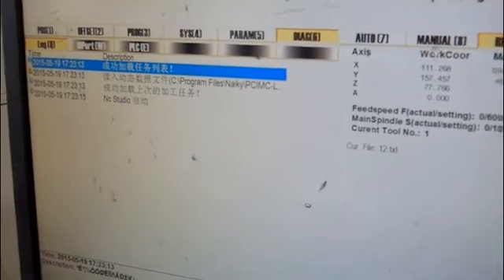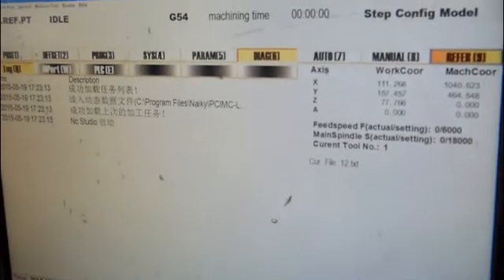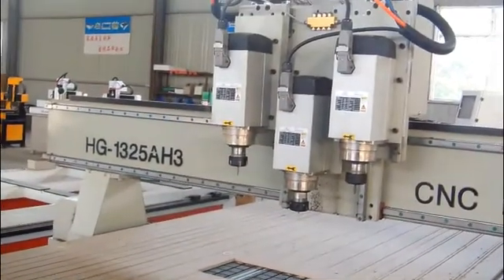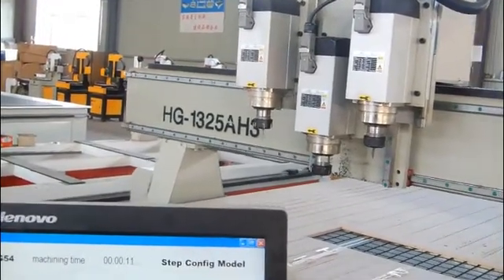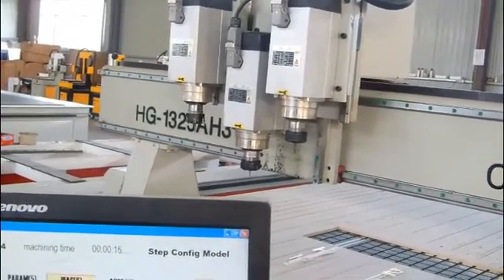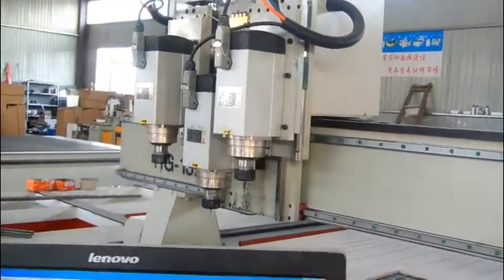First step: click here, and then click F9 to go back, so you can see the machine go back to zero. It's not very fast — you should wait for a moment until all three directions go back to zero.